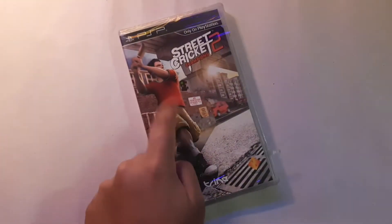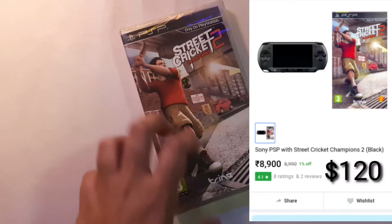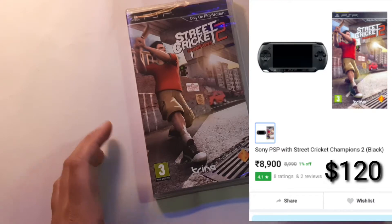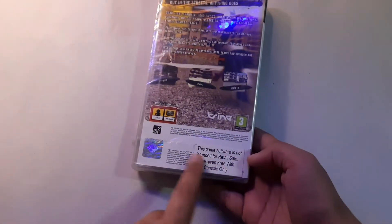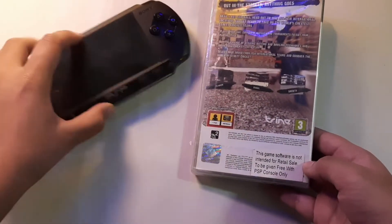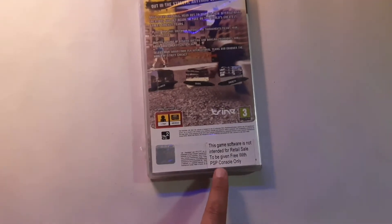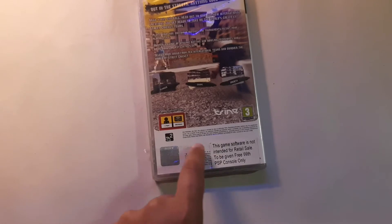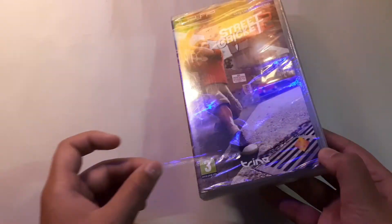Hi guys, what's up? You're watching Mr. Fun, and in this video I have the Sweet Cricket 2 Champion PSP CD. As we all know, old is gold, and this is a sealed package that was given to me when I was purchasing my PSP. This is the original one, as you can see it's written here, and it also has the seal.